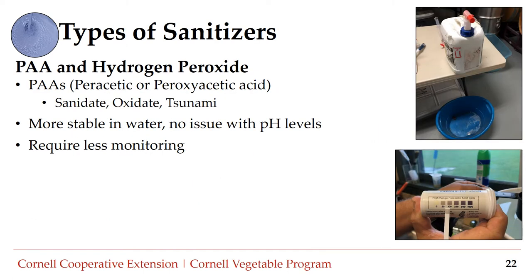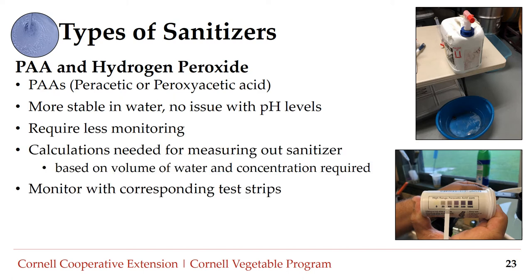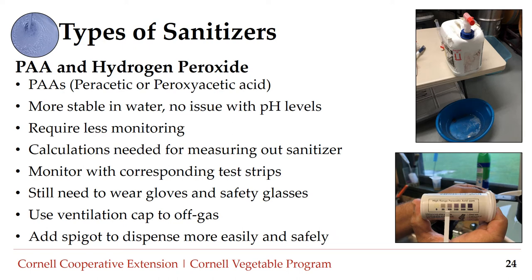Peracetic acid and hydrogen peroxide products — such as Sanidate, Oxidate, or Tsunami — are mixtures of PAA and hydrogen peroxide. These products are highly effective at killing microbes and are chlorine-free. They are typically more stable in water, with no issue with pH levels or water temperature, and generally require less monitoring. Calculations are needed for measuring out the sanitizer based on water volume and required concentration. Be sure to monitor with the corresponding test strips, and use a ventilation cap to off-gas. Spigots can be attached to the sanitizer container to allow workers to dispense the sanitizer more easily and safely. Still wear personal protective equipment such as gloves and safety glasses, as these products are concentrated.